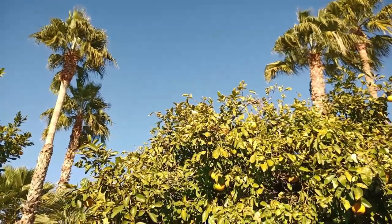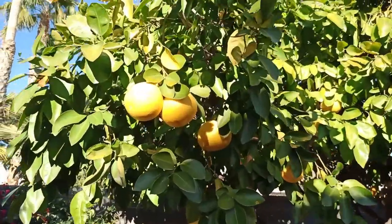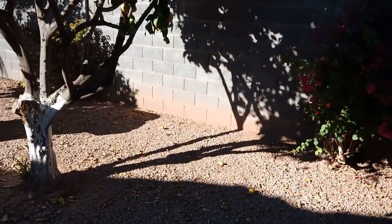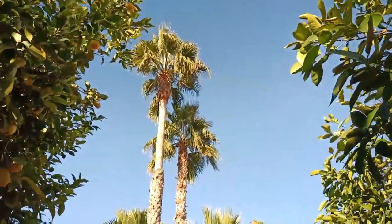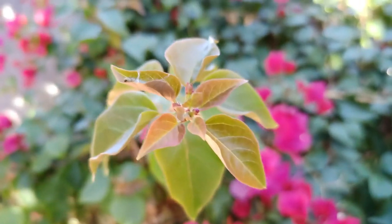Hi everyone, this is Kevin here coming at you with a 1080p front-facing test video using the Umidigi Bison. Let me know what you think of the video and audio quality. It is towards the end of the day, so there's a bit of contrast between areas brightened by the sun and areas in the shade. Hi everyone, this is Kevin here coming at you with a 1080p rear video using the Umidigi Bison. We do have autofocus in video mode, and we're getting some pretty nice depth of field on this plant.